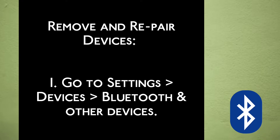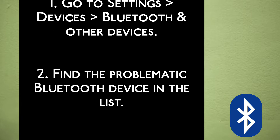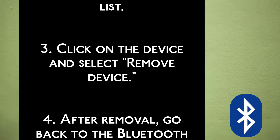The solution is to remove and re-pair devices. Step 1: Go to Settings, then Devices, then Bluetooth and other devices. Step 2: Find the problematic Bluetooth device in the list. Step 3: Click on the device and select Remove Device.